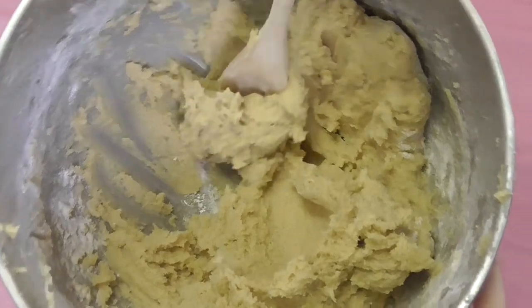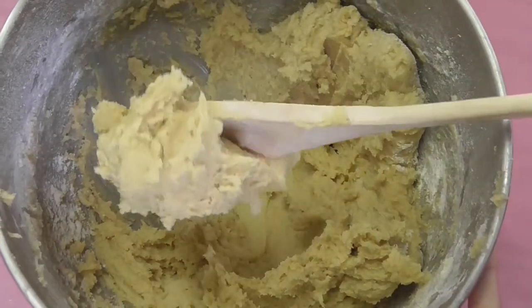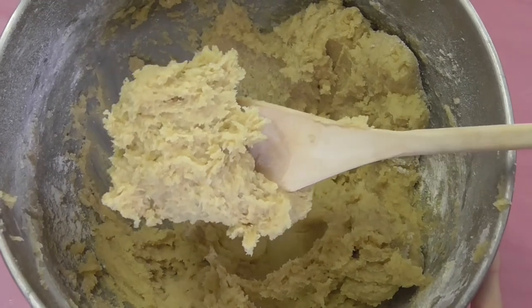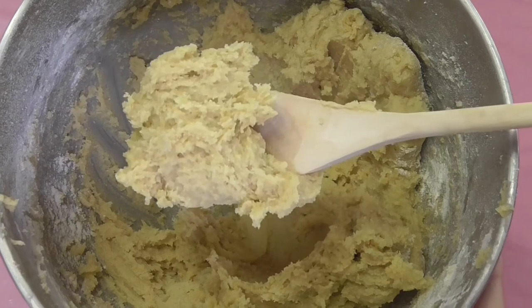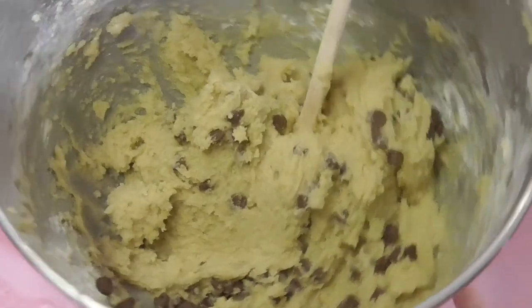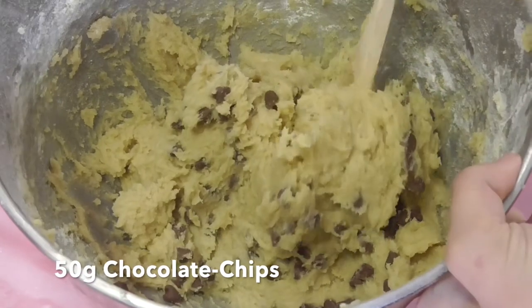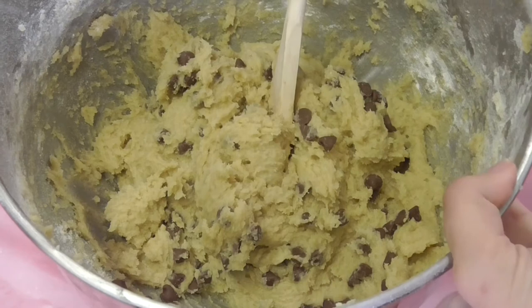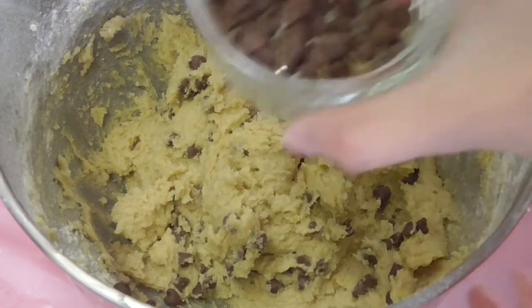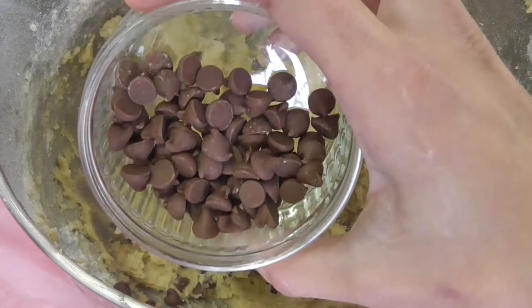As you can see, our batter has come together nicely and it's still quite moist at this stage — that's why we're going to pop it into the fridge for about 30 minutes to an hour so it can firm up. To the batter I've added 50 grams of plain milk chocolate chips, mixing these through by hand. I've also held back about 30 grams of chocolate chips to put on top at the end before we bake the cookie.